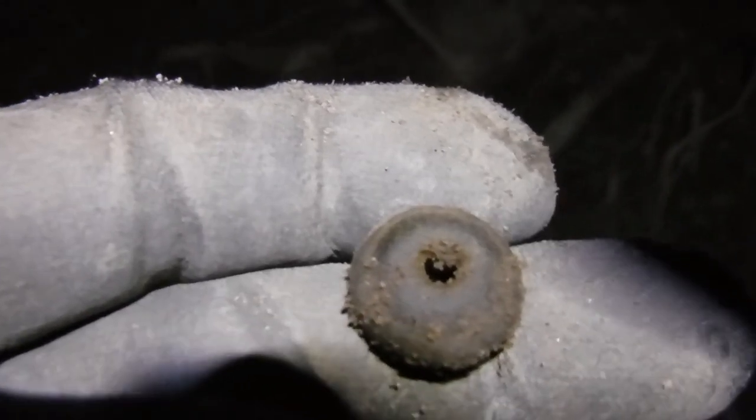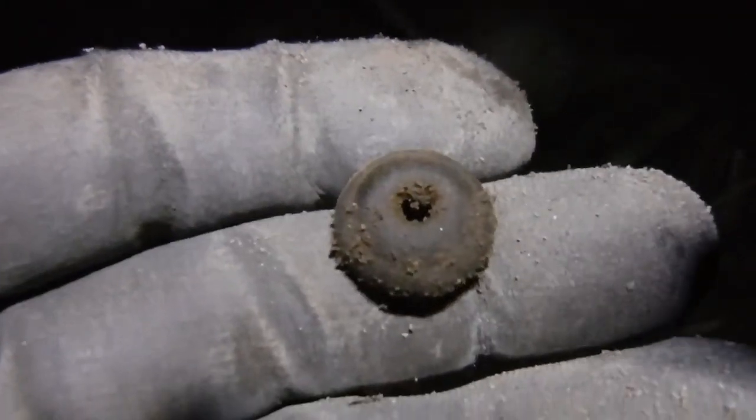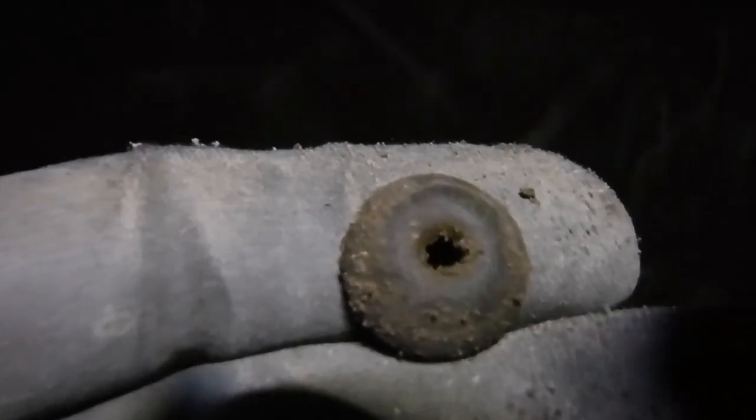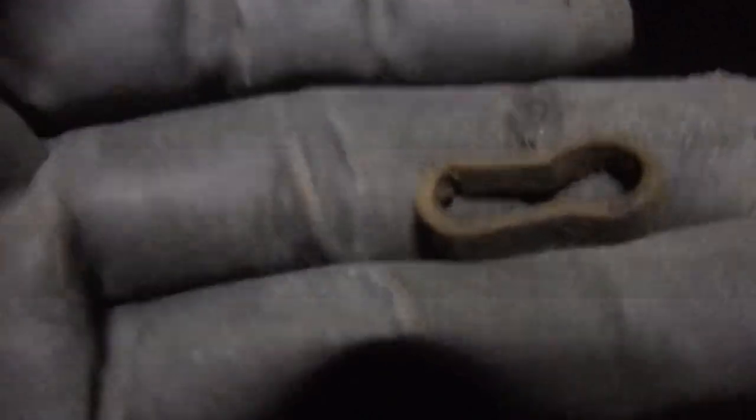That's the first decent target I've found — I've been digging a lot of modern bullets and can slaw unfortunately. This one is copper or brass and has a hole in the center. To me it kind of looks like it might have been a washer for a furniture tack or something. Hard to say — anybody ever seen one of these, let me know. Reading 12-13 on the Nox. Some type of copper thing — if you turn it this way it kind of looks like a keyhole, but I'm not sure. Came up 18-19 on the Nox.